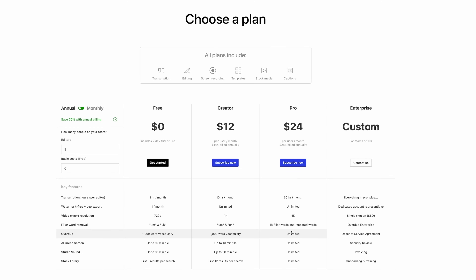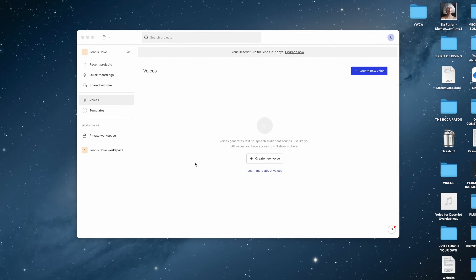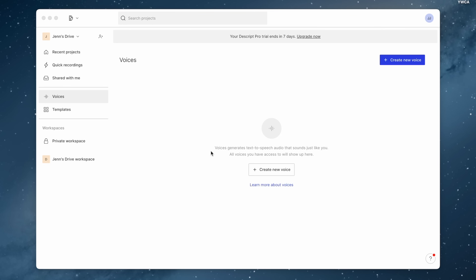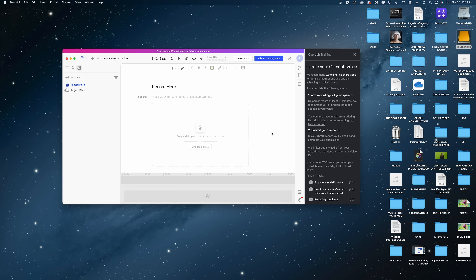If you want to try Descript for yourself, I'll drop a link in the description. Once you sign up, you have to download the app. This is what the app looks like. I'm going to hit this blue button here — Create New Voice. I'm just going to name the voice Jen. And this is where you create your own voice in Descript Overdub.